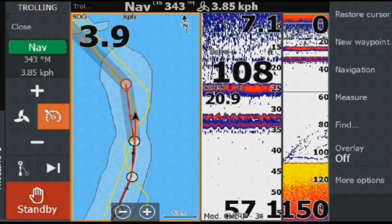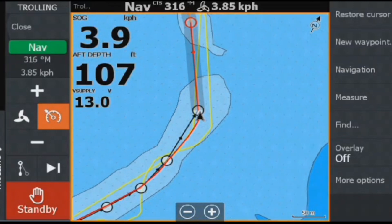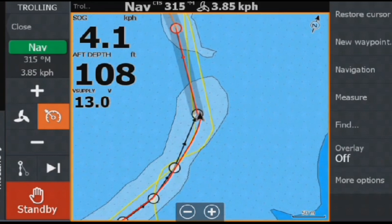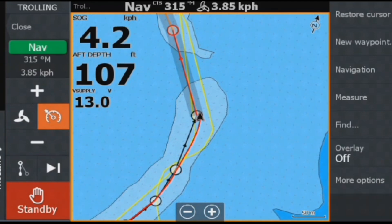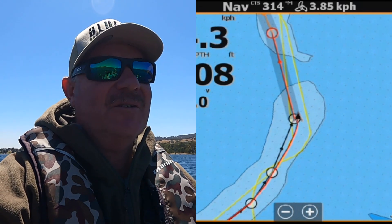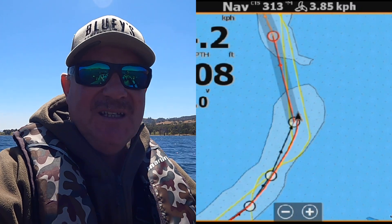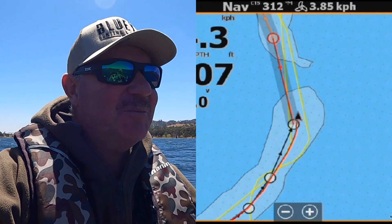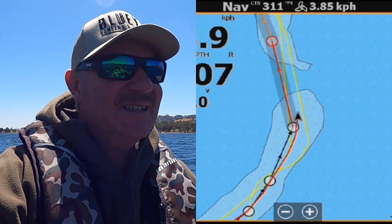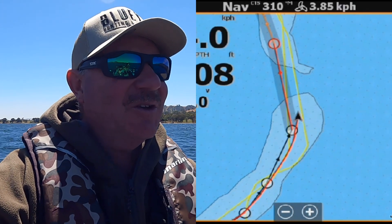Prior to coming out, Sandy had plotted a track along the old course of the Murray River. You can see the track with the black lines and the round circles of the waypoints. Unfortunately due to the wind we were getting blown off the course but it was picking up the waypoints. We're currently following the river course of the Murray through the Hume Weir — no luck yet but there are a few fish on the sounder, so it's just a matter of hopefully dodging the trees with the downriggers and coming up with the goods.